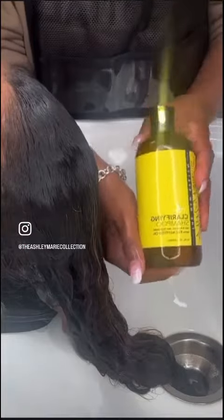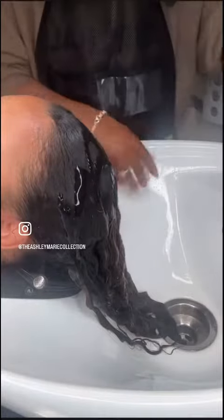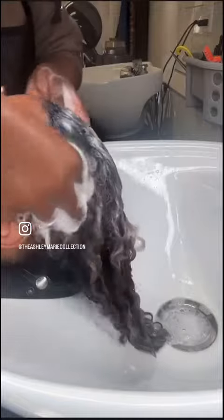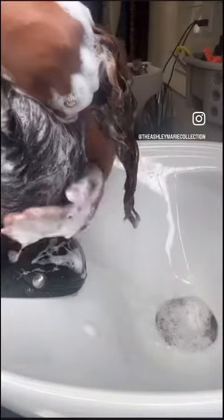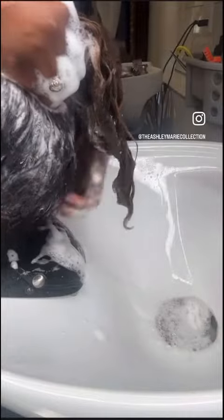I go in with my clarifying shampoo to get the debris and dirt off her scalp. What's special about this clarifying shampoo is it has a low pH of 5.0, so you don't have to worry about your hair being stripped.